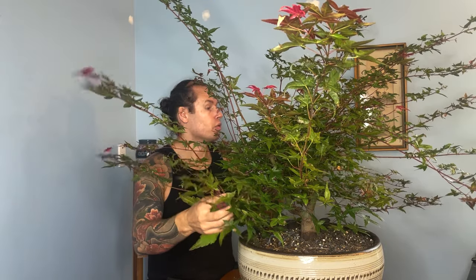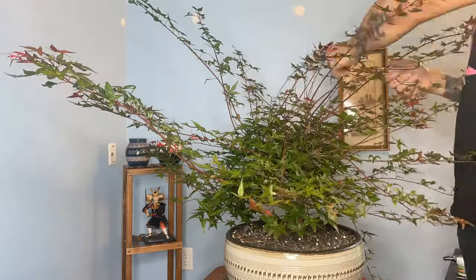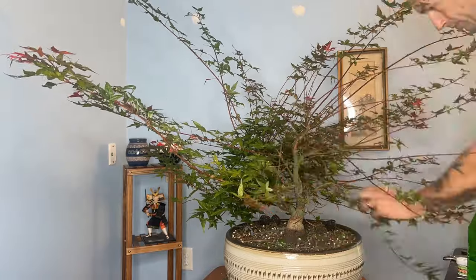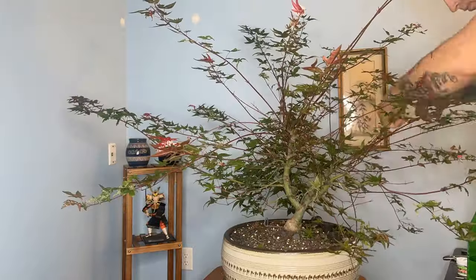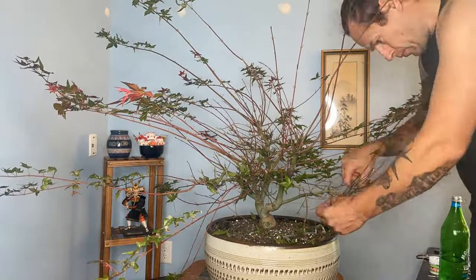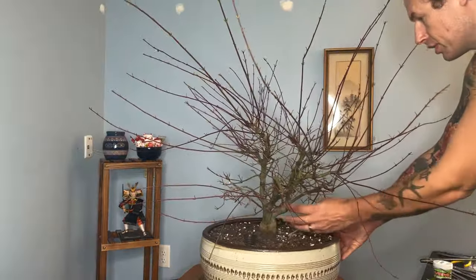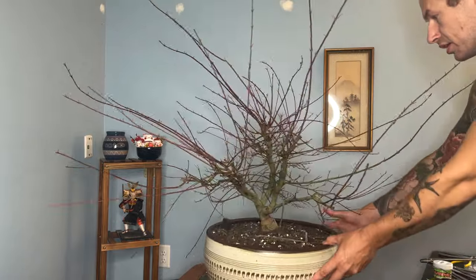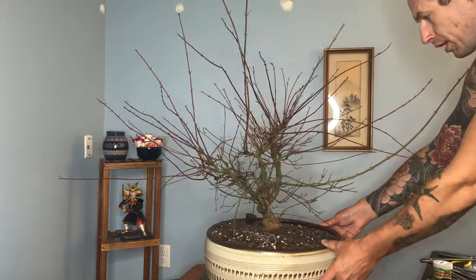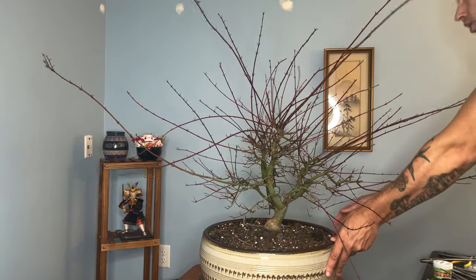Without any further ado, I'm going to pull all the leaves off of this tree, assess the structure, and then decide what to do with all of these long extending branches. We're going to move to a time lapse, defoliate this tree, and then take a closer look at what's going on under the hood. Let's take a nice slow rotation around the tree so you can see it from all sides. Now, if I was not doing this on camera I may have been cutting some of these long branches back as I defoliated, but I really wanted to show you all the structure so you could follow along as we make some of those pruning decisions.